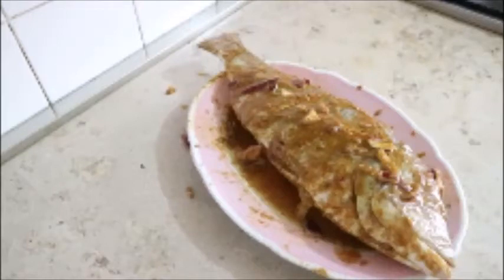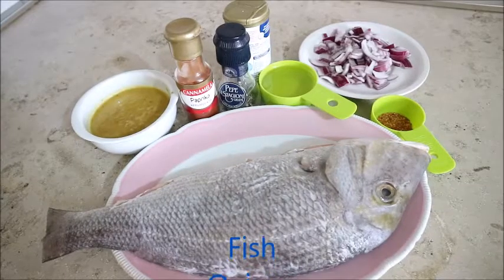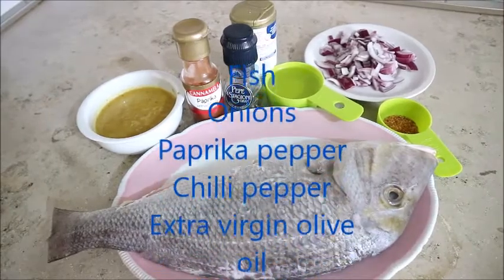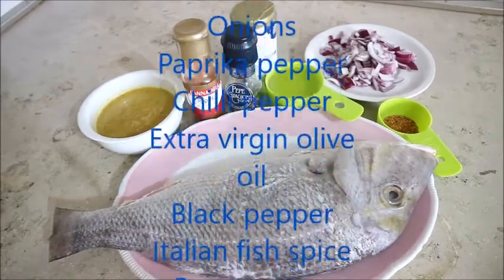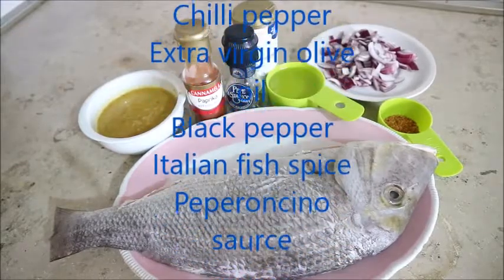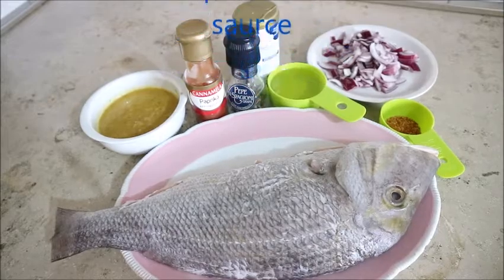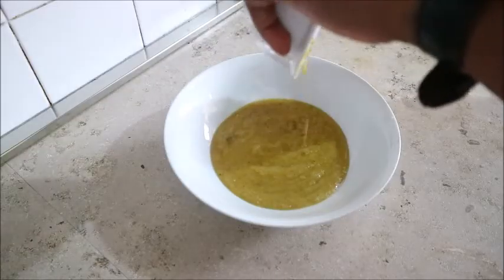Welcome to my channel. In today's video, I'm going to show you how to roast fish in the oven. I'll be using fish, onions, paprika pepper, chili pepper, extra virgin olive oil, black pepper, Italian fish spice, and prepared pepperoncino sauce.